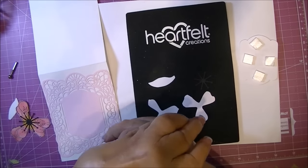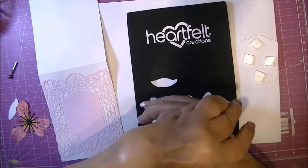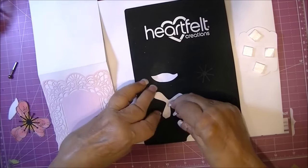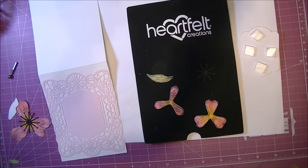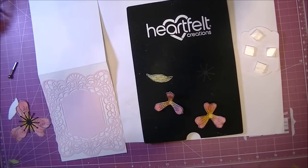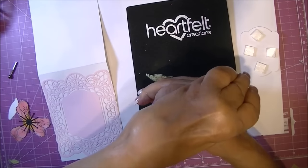I flip them upside down and use the second biggest — I believe it's a 6mm ball stylus from the Heartfelt Creations tool shaping kit — and I'm just pushing at the tips. Then I flip it over and push in the centers. I'm not pushing too hard because I don't want these flowers to have a ton of dimension, as this card is going through the mail. So I get just a little bit of shape and dimension.